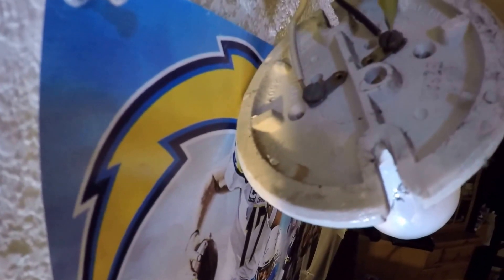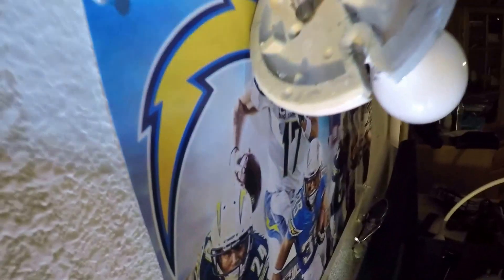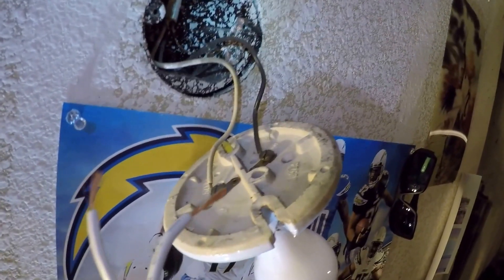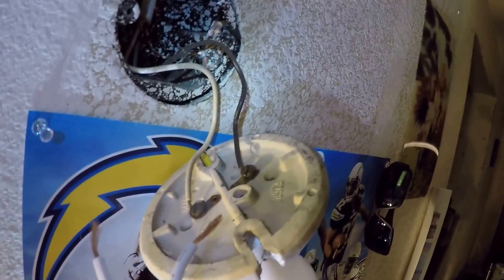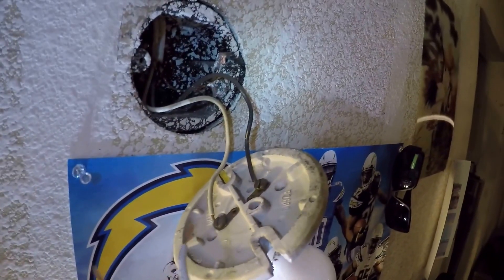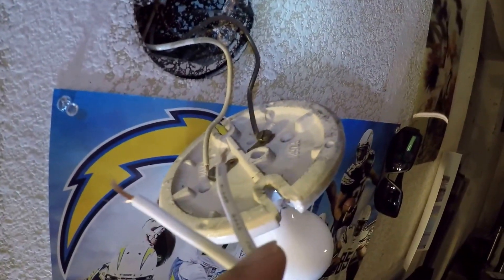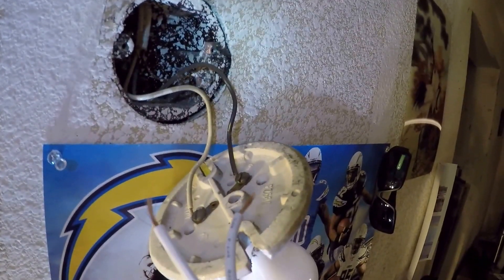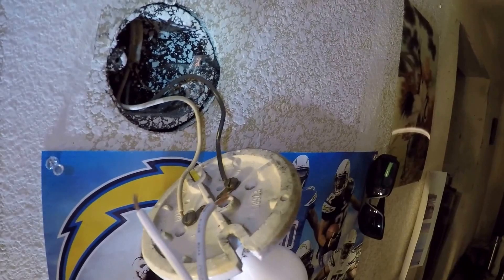Make sure the power is off. We're going to loosen these two screws a little bit and slide these two wires in. To ensure you connect the wire in the right polarity, we want to connect this side of wire, which has black letters, into the black wire. And this side without letters, attach it to the white wire.